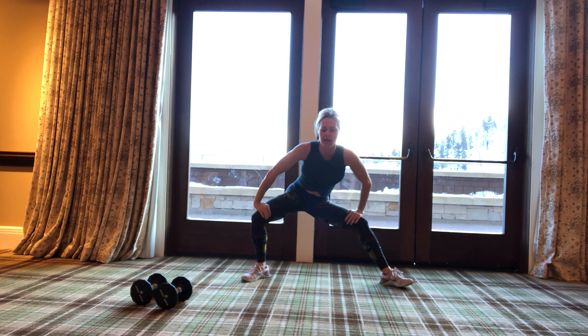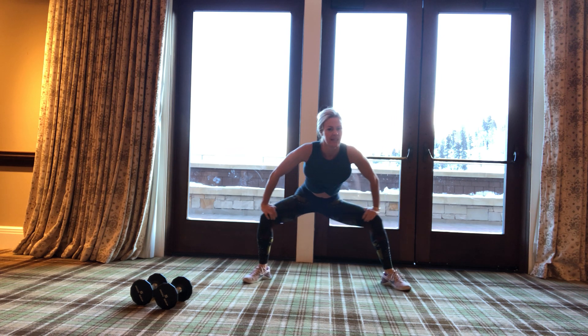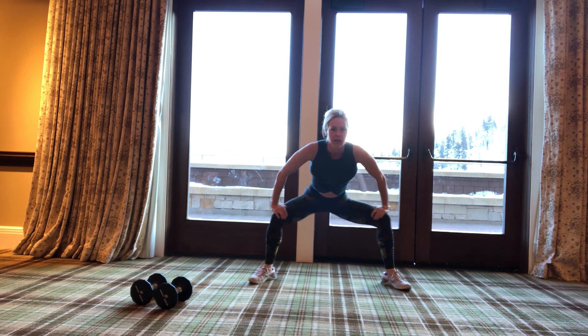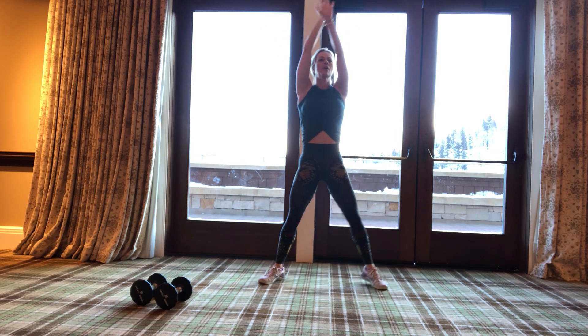Same thing — ten, eight. Doesn't it feel so good to move? I went to the hotel gym and the elliptical looked brutal to me. Four, three, two, one. Let's come up again — shoulders down, on your toes if you can. Ten. But I'm so happy just to move. Five, four, three, two, one.